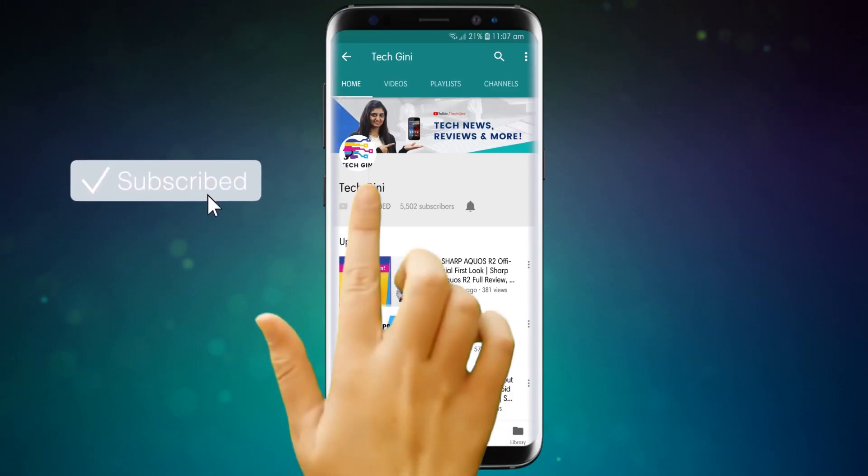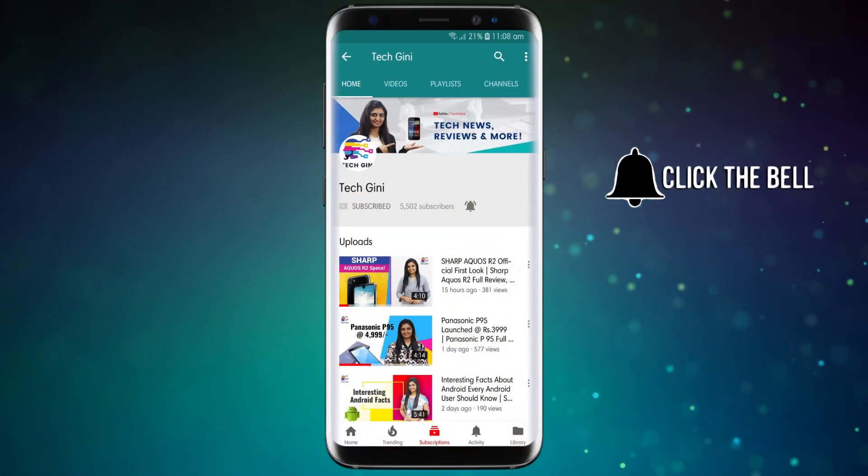If you have not subscribed to my channel, please hit the subscribe button, press the bell icon, and stay tuned for the latest videos. And friends who have already subscribed, I hope you enjoy this video.